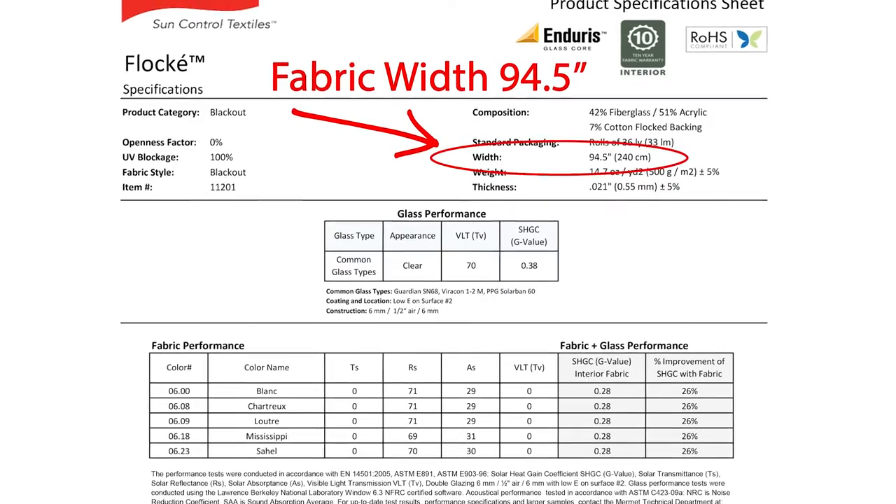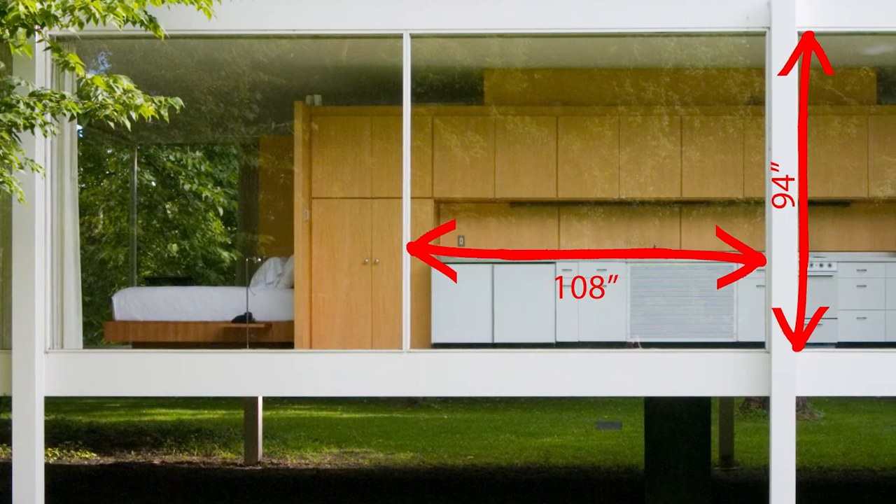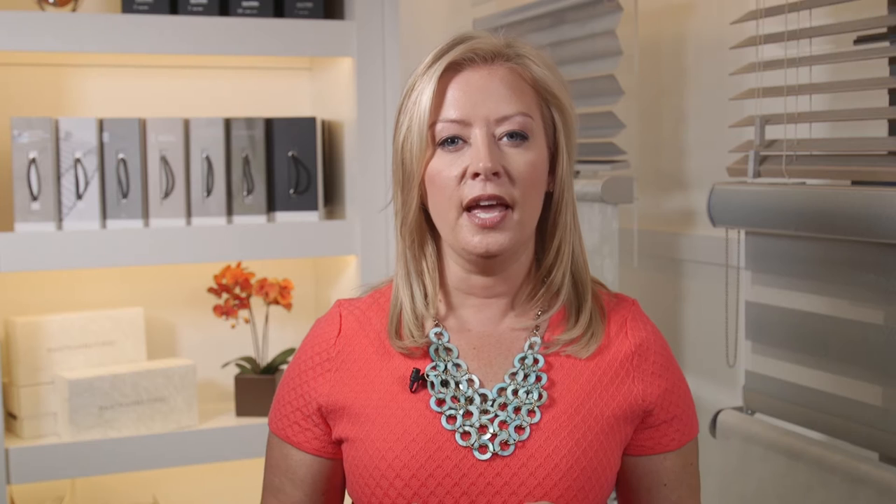That said, some fabrics are not always large enough for the window size, or may require reinforcement to keep the integrity of the shade operation. If this is the case, we have a few options.